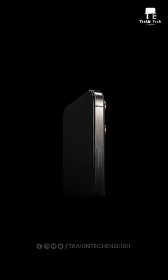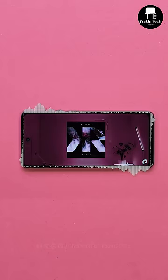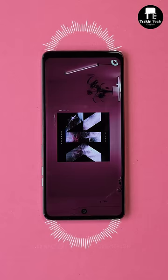What is the advantage of using a piezoelectric speaker on a phone display? Firstly, it will help save a lot of space. Secondly, since the entire display will become a speaker, the spatial effect will be better enhanced compared to a stereo speaker setup.